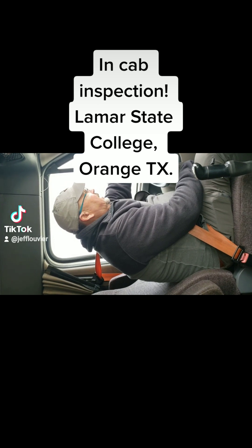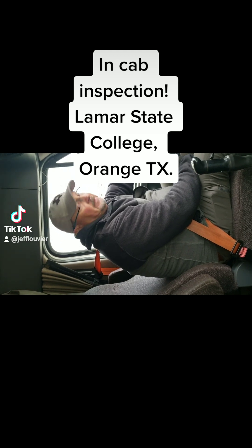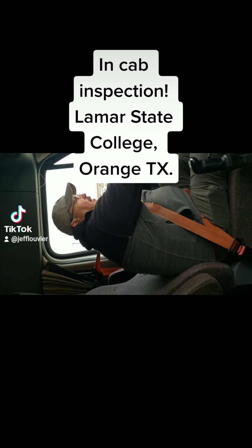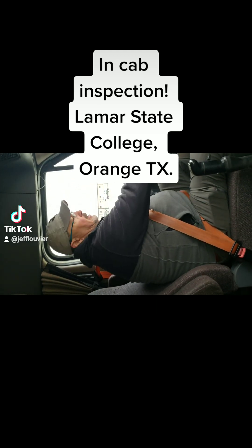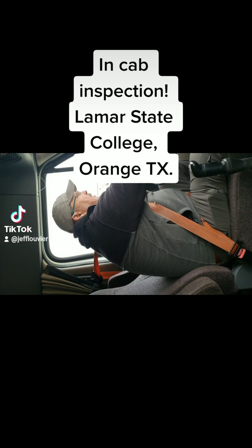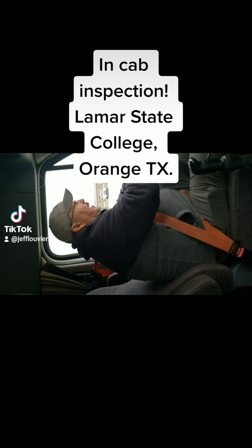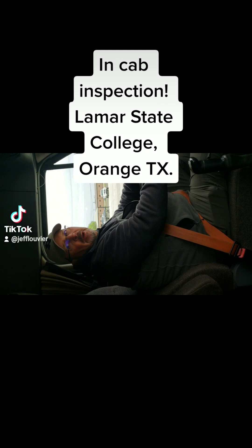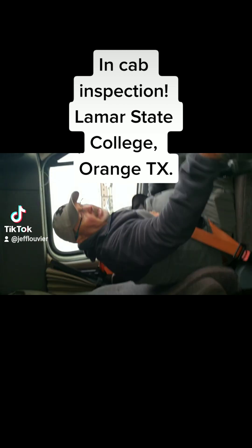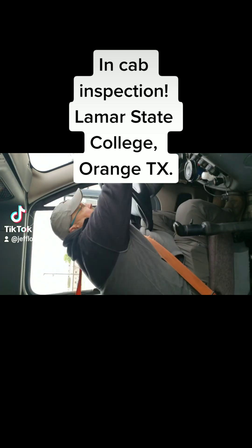Going up here to my gauges — my oil gauge is at the proper operating level, my water gauge is working properly and rising. My fuel gauge is working properly and I have an ample amount of fuel for today's operation. My primary and secondary air gauges are working properly and they're building air. My tachometer and speedometer are working properly. I have 14.1 volts on my battery so it's at the proper operating level.